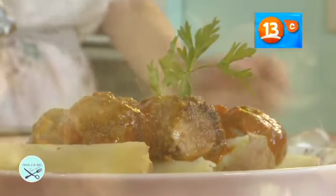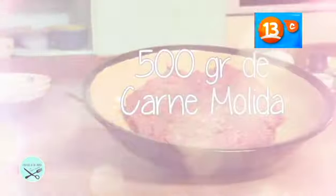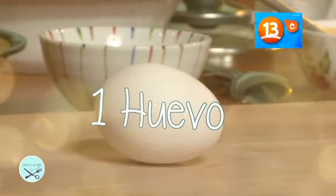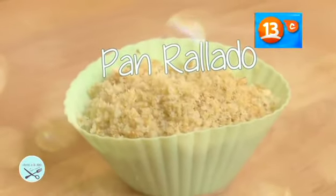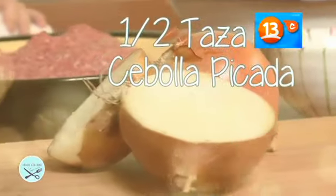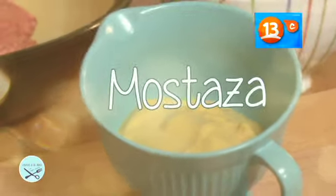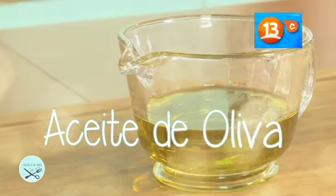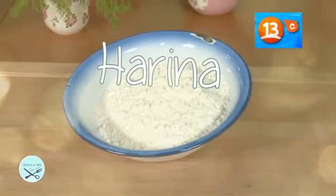Para hacer albóndiga, lo primero que vamos a necesitar es saber los ingredientes. Para eso vamos a ocupar carne molida, huevo, pan rallado, queso rallado, cebollita picada, un poco de mostaza, aceite de oliva, un poco de harina, salsa de tomate.